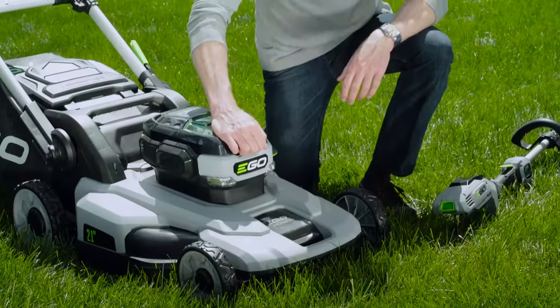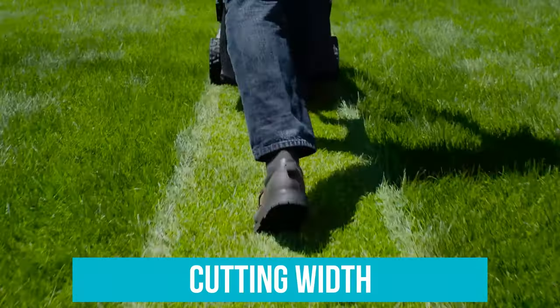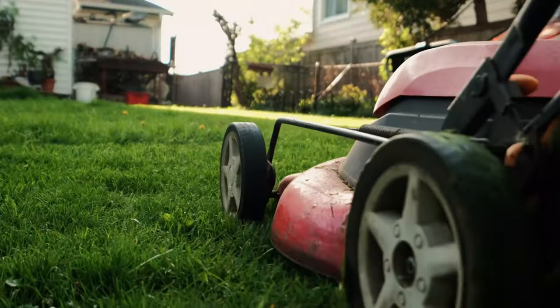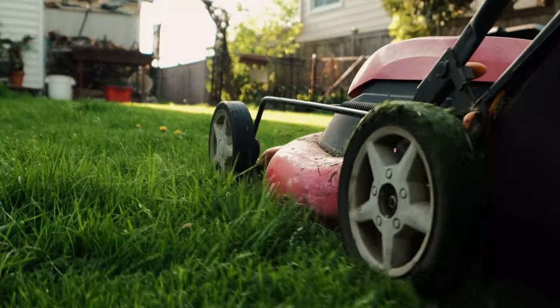Keep in mind, though, that mowers with high-voltage batteries are usually heavier and more expensive. Cutting Width is the width of the cutting deck, telling you how large an area you'll be able to cut in one pass. The smaller the cutting width, the longer it will take you to mow your lawn because you will cover less ground with each pass.